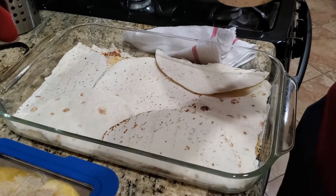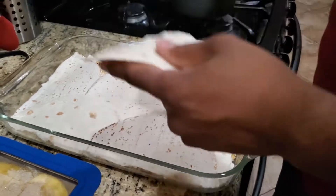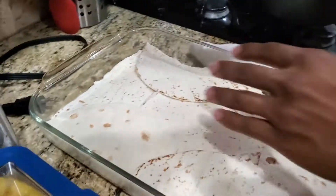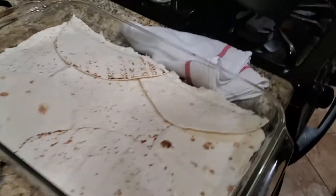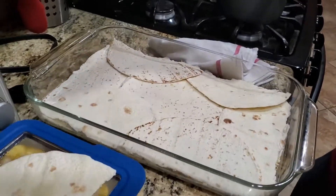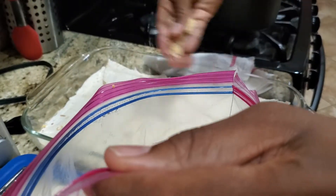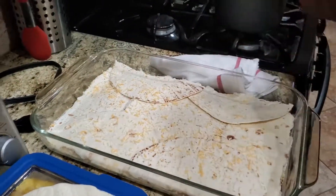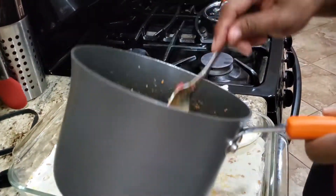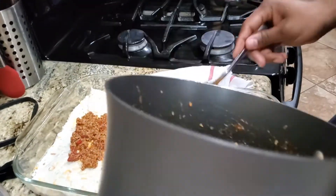Alright, next layer. Three layers? Two layers? Two layers, and then the meat on top. That's your last layer. Are you gonna put tortilla on top? Whatever the recipe says — I stopped following the recipe a while ago.